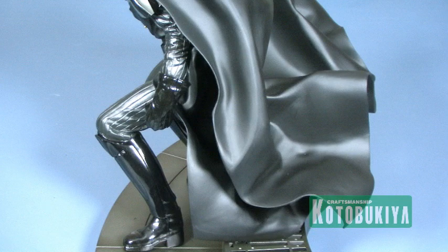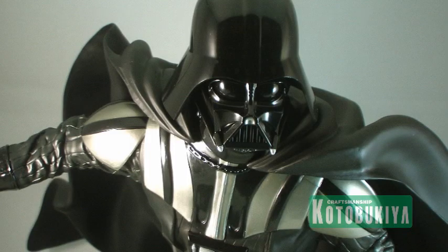It is a must-have for Darth Vader fans, Star Wars fans, and fans of Return of the Jedi — any Star Wars fan would love to add an awesome Darth Vader piece like this to their collection. This easily stands out as one of my absolute favorite Kotobukiya ArtFX statues so far.